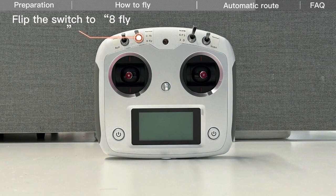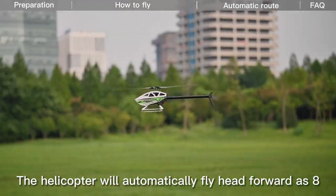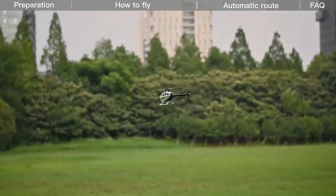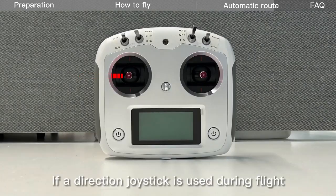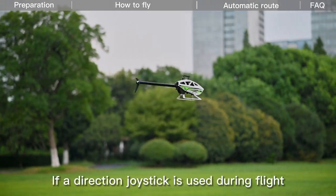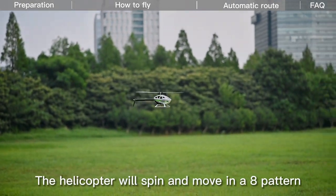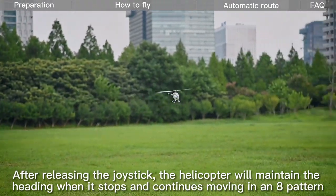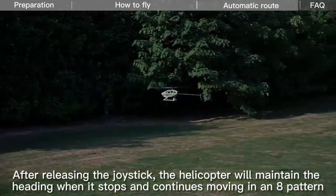Flip the switch to aid-fly mode. The helicopter will automatically fly head-forward in a figure-8 pattern. If a direction joystick is used during flight, the helicopter will spin and move in a figure-8 pattern. After releasing the joystick, the helicopter will maintain its heading and continue moving in a figure-8 pattern.